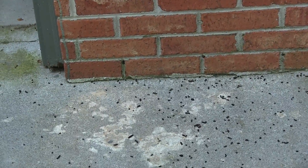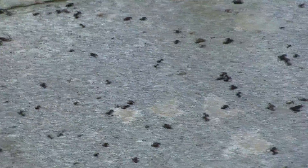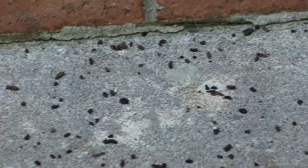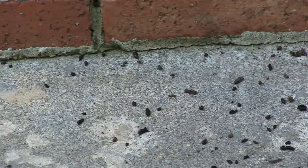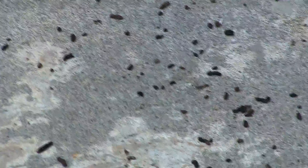Right now I'm showing you the guano on the outside of the house — a big nuisance. Dogs are stepping in it all the time, and it carries all kinds of diseases, very unhealthy to have around your house. Let me pan up to the gable and see if we can see it up there.